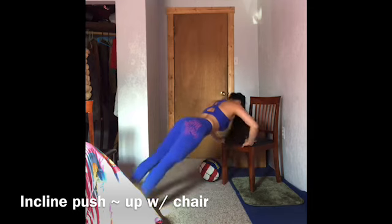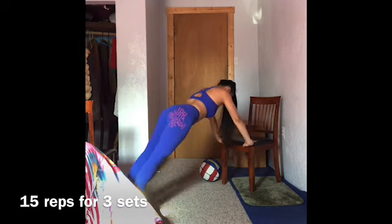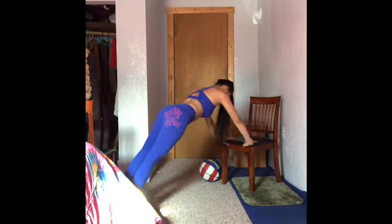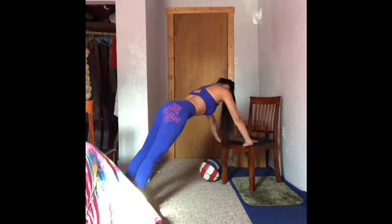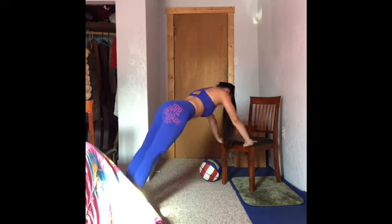Get ready for inclined push-up with chair. Do 15 reps for 3 sets. This type of workout is good for new beginners. Continue for more reps and get ready for the next round.